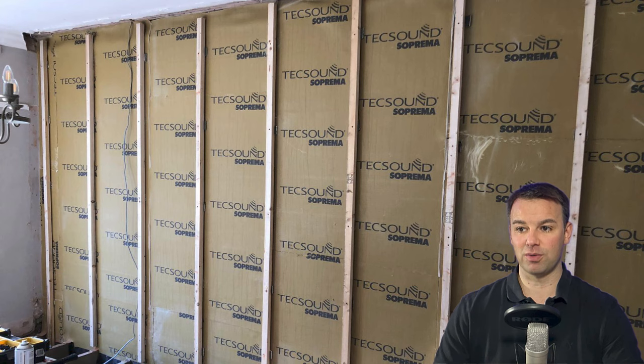Next, we're going to install battens. Here we're going to use a 2x2 batten on anti-vibrational pads — not a foam tape, but an anti-vibrational pad which separates the batten from the wall. You're still going to mechanically fix those battens to the wall.